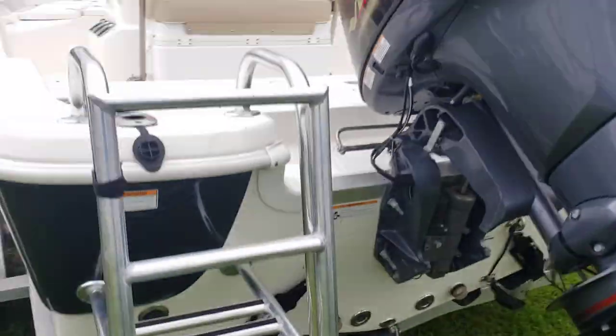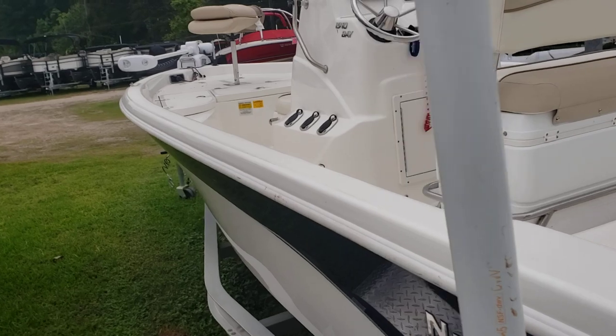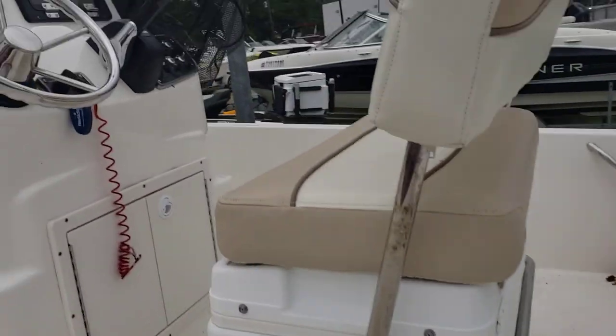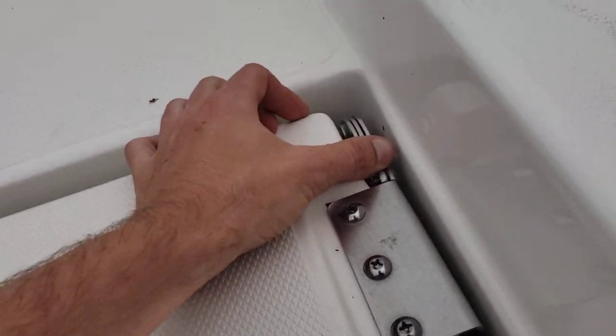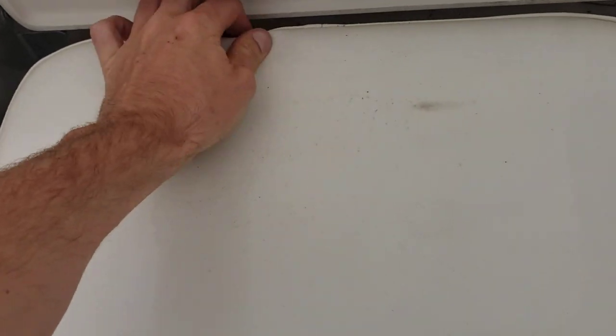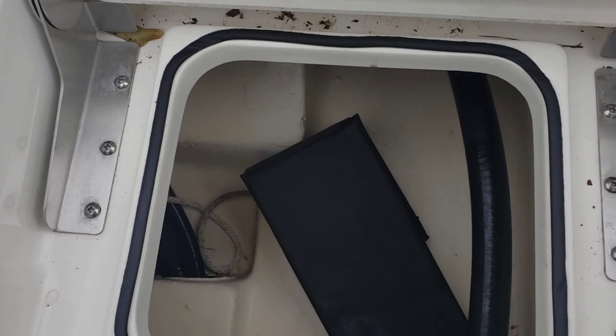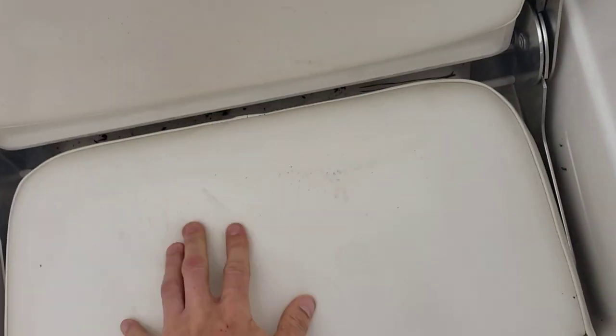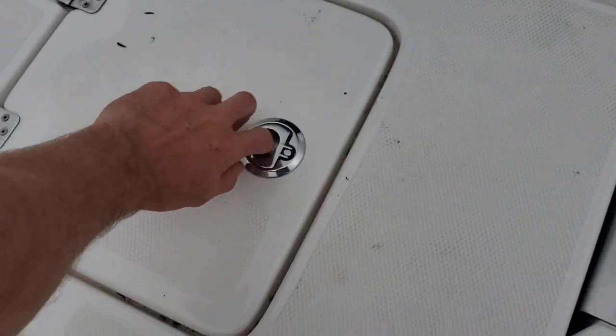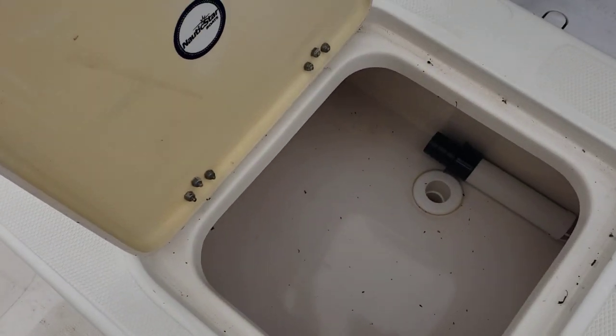This boat's never been in salt. She has pop-up seats, looks like a little buoy, and a foam pad. Real clean in there. In the center you have your live well.